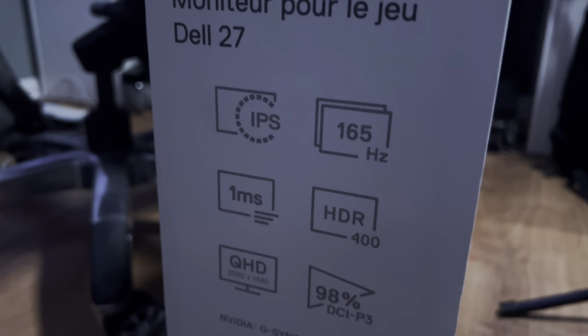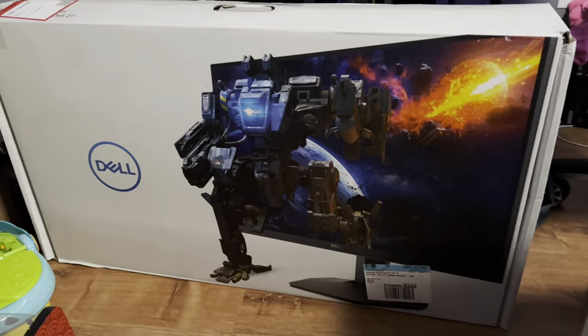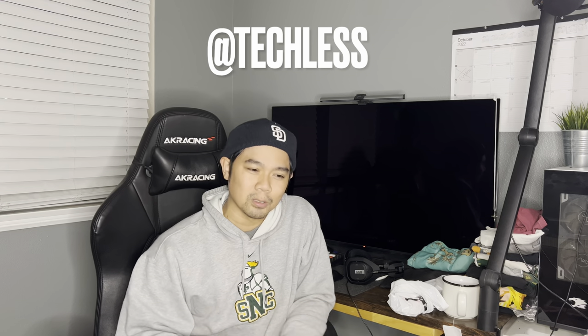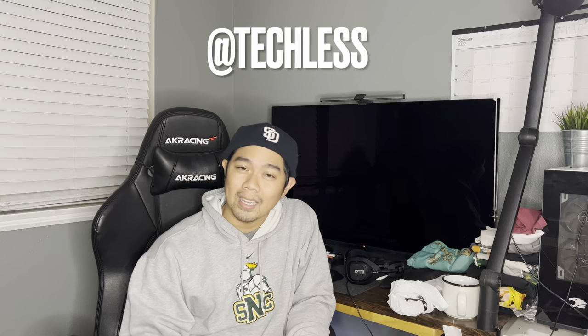You can see all the specs right here. If you want to know all the details about the Dell S2721DGF gaming monitor, I'm going to put a link down below — it's another YouTuber named Checklist who goes into super detail about everything on this monitor. In my case, I'm going to show you my setup, which is going to be the stacked setup — one on top of the other — and what I think of it: how it looks, feels, all the basics for gaming, coding, YouTube, and watching movies.